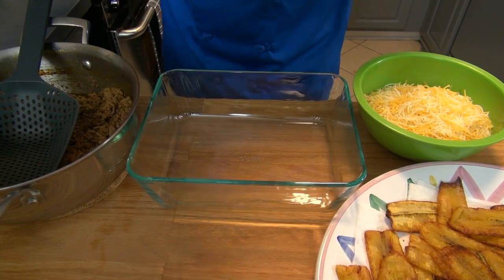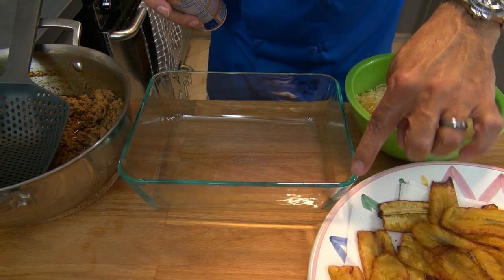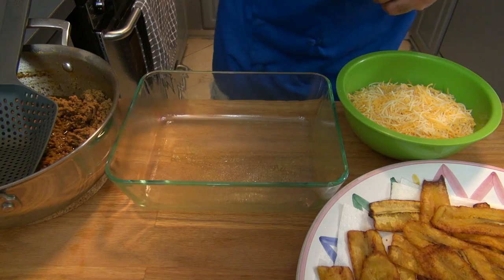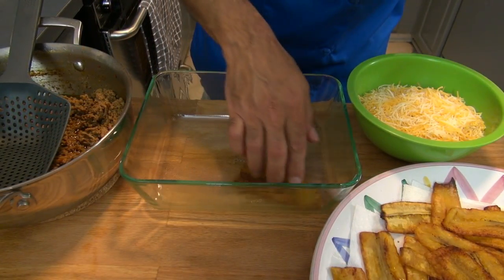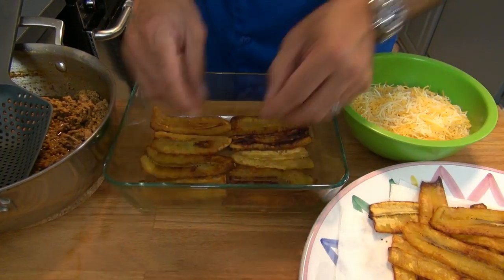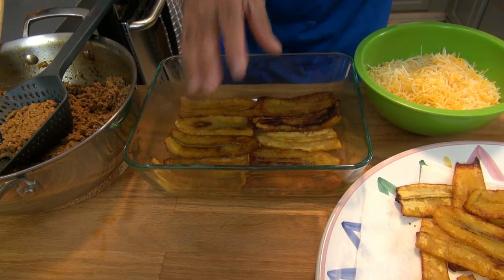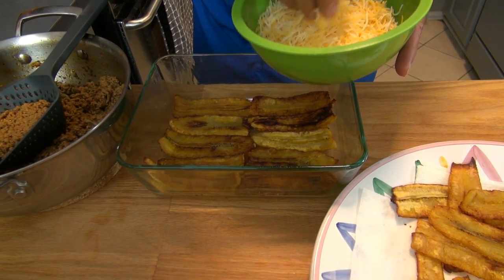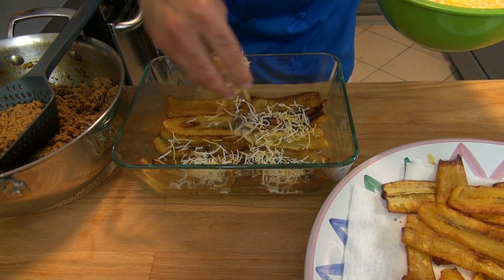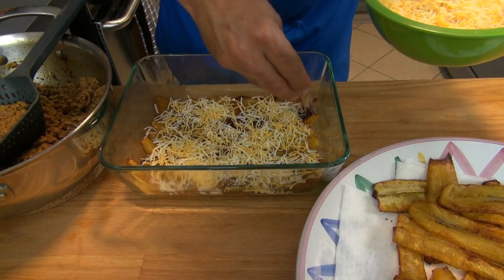Our plantains and beef are ready, and now it's time to start putting together our piñon. I am using a baking pan of about seven and a half inches on one side, nine and a half on the other, and about three inches deep. I'll use some baking spray so it doesn't stick to the bottom. I start adding my plantains one by one to cover all the bottom of the baking pan. Now you can choose to add your ground beef, but I usually like to put a very thin layer of cheese first. I'm using a mixed cheese called fiesta mix — you can use whatever grated cheese you'd like.